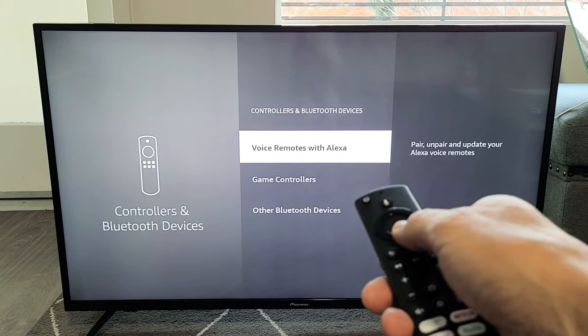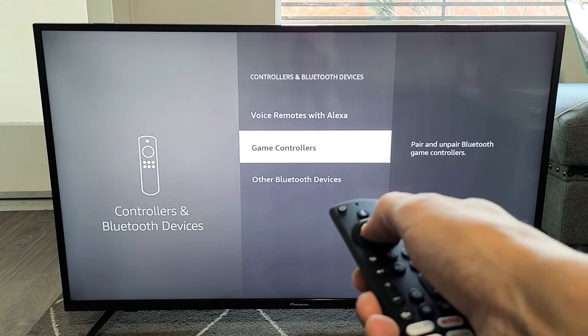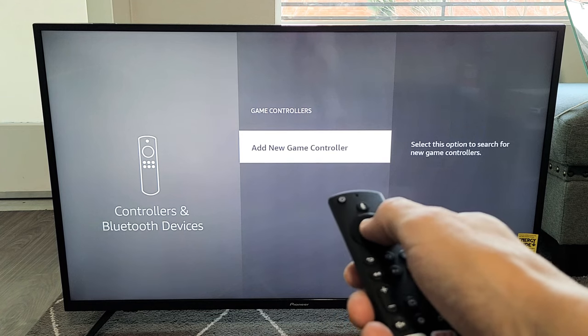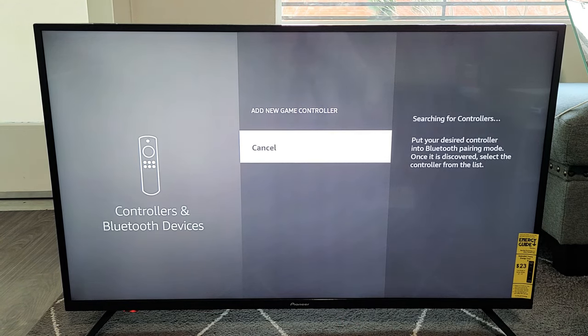Select that. From here we want to go to Game Controllers — select Game Controllers. And now we want to select Add New Game Controller. Select that, and now it's searching for a controller.